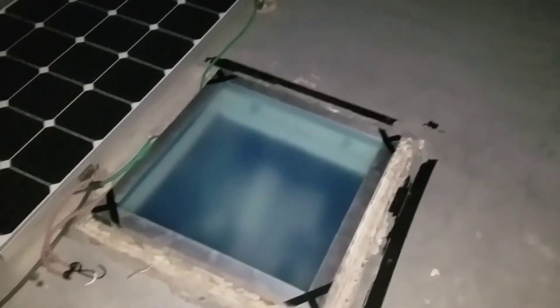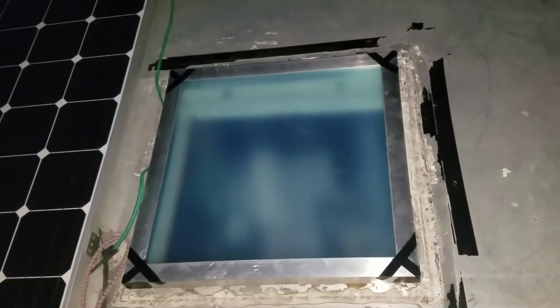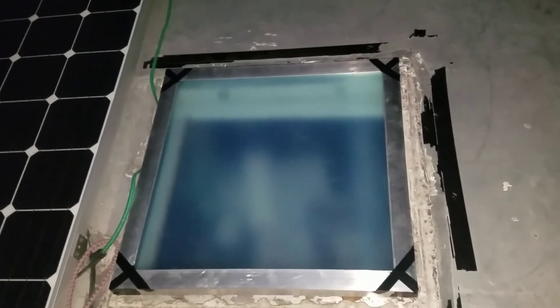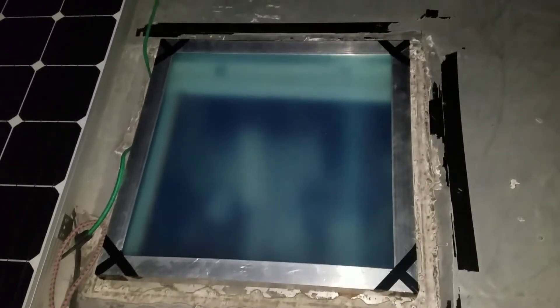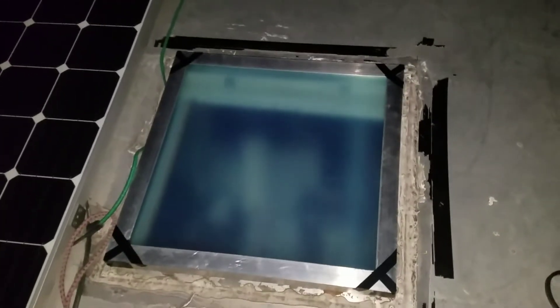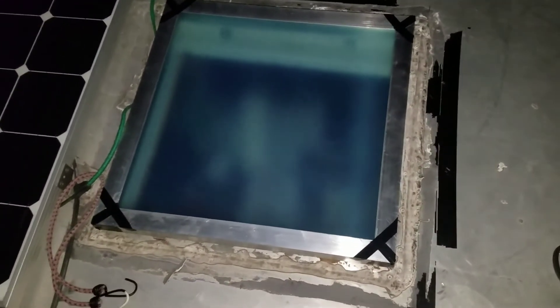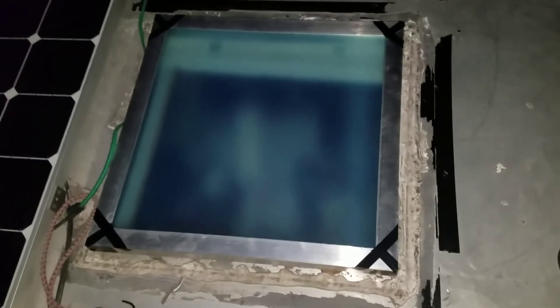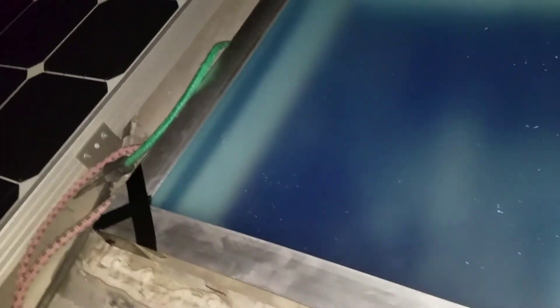Here we go — there is my homemade replacement escape hatch lid made from angle aluminum. Right now it's just taped into position, but I will be putting on corner pieces and riveting, caulking everything together with some marine 5200 adhesive and it will be very strong and permanent. The opening is 21 and 7/8 inches, and I made the unit 22 and 3/8 inches, so it fits just nicely right over everything and fits snugly.